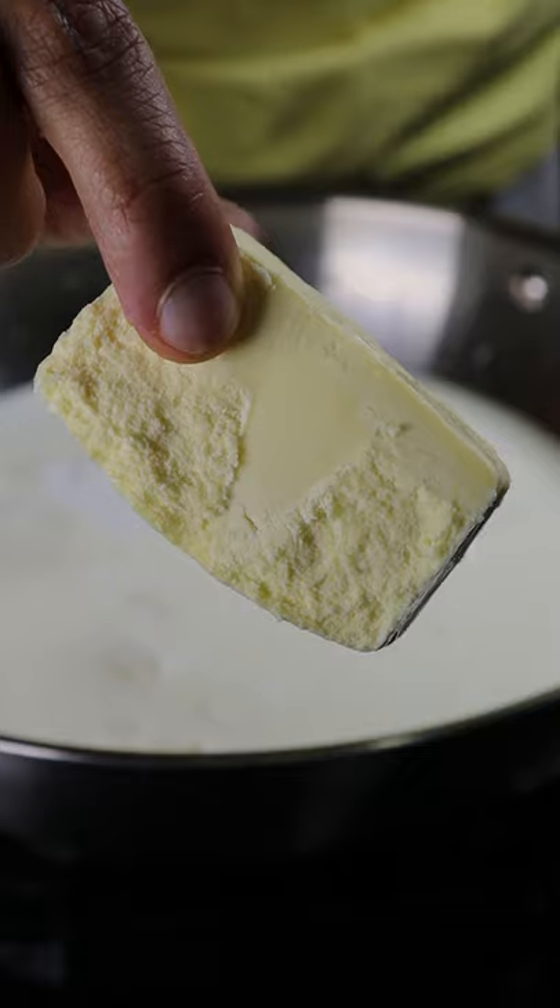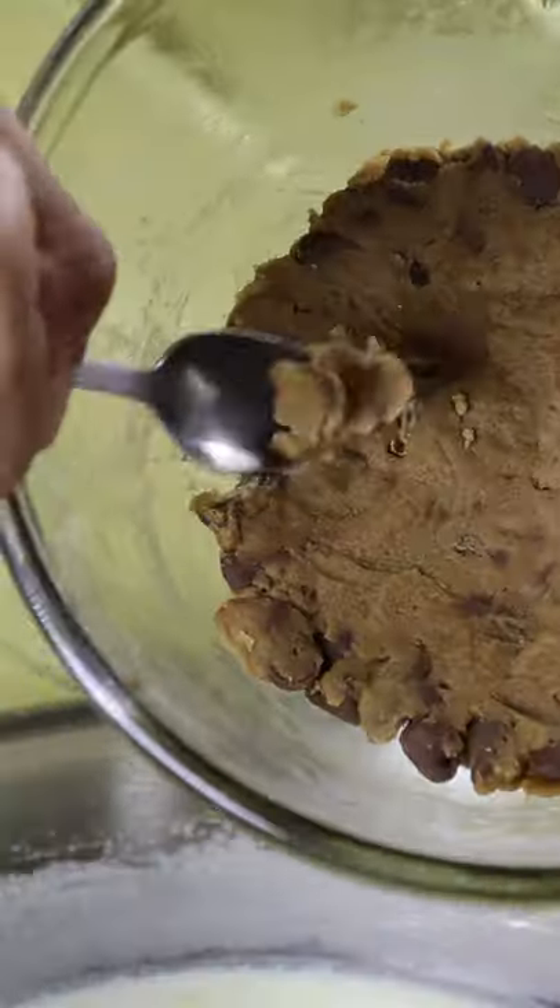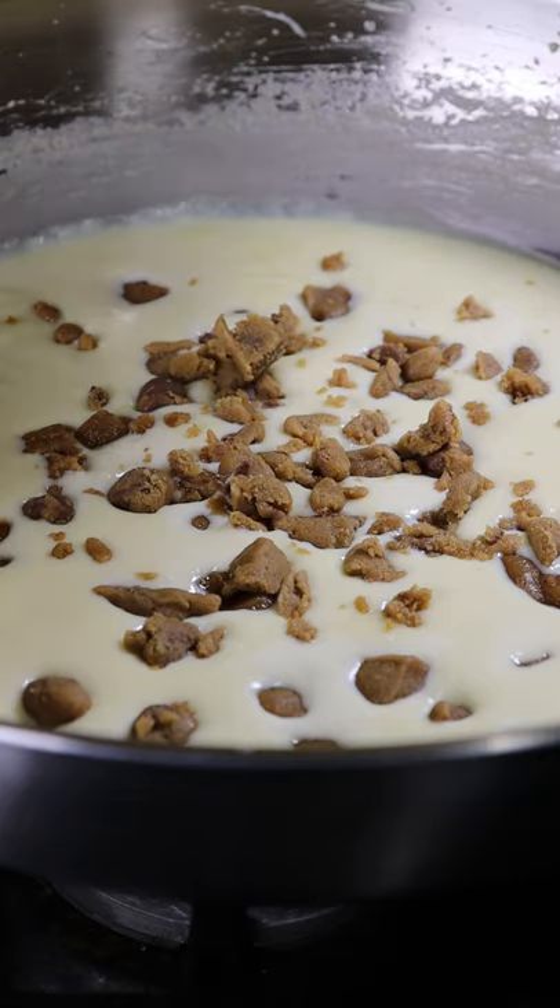In a saucepan add whole milk, heavy cream, milk solids, and sweetened condensed milk. Reduce this on medium heat for 45 minutes and add chunks of your cookie dough.